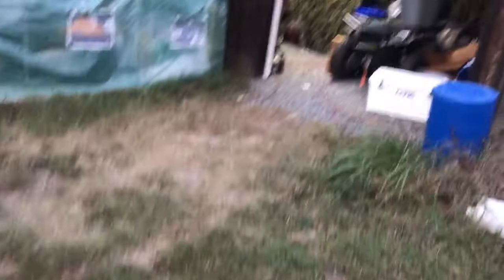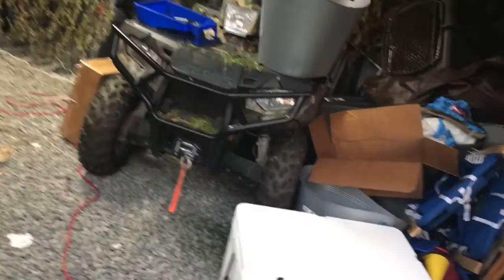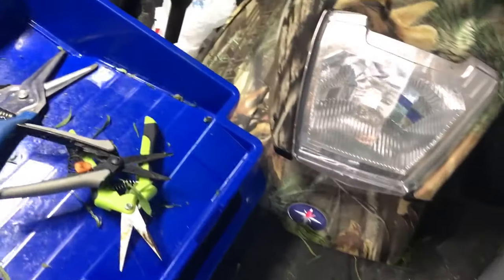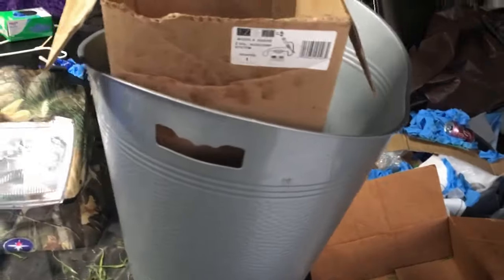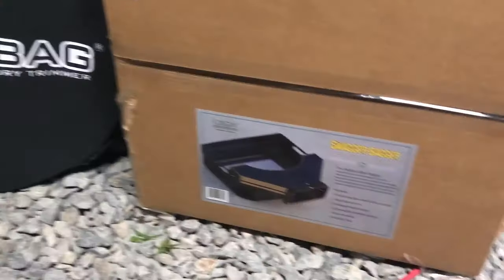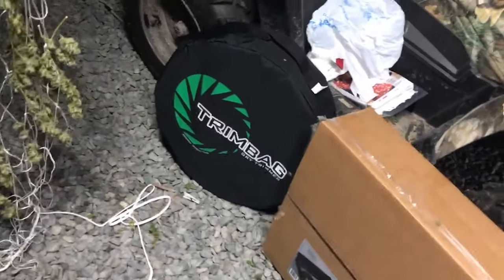I'll walk you over here to our harvest station — kind of what I do, a little setup here. I've got all my trimming scissors, I use this bin to put all my trim limbs, I've got these gray totes where I sort out the branches, and that box I use just for my leaves and stuff. Here's the wall of hemp that we have. Here's our trim bag — I'm excited. And there's the swag bagger. I'm really excited about both of these items, and like I said, look for a video on that.